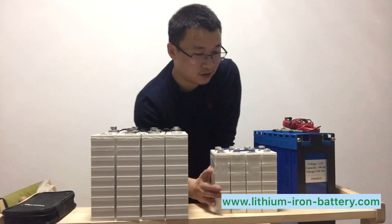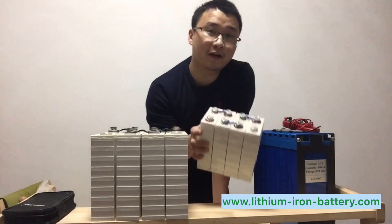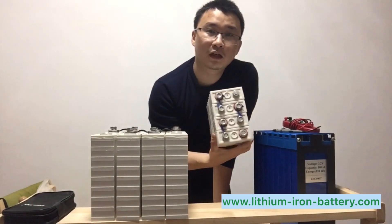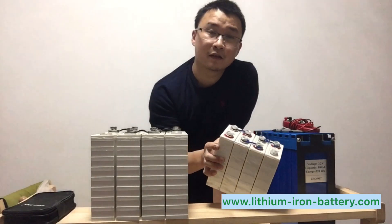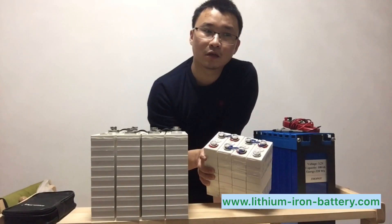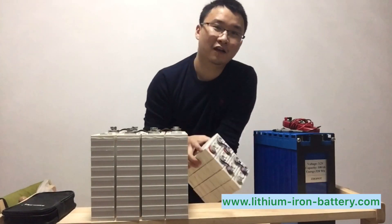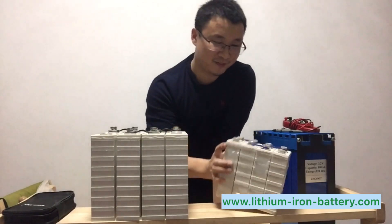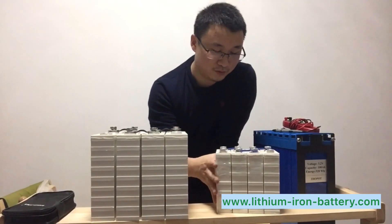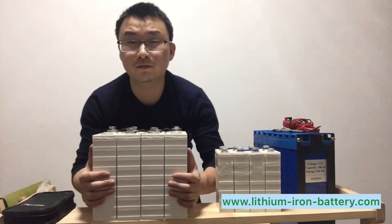These 20 amp batteries are actually really light — I can lift them with one hand. For small applications you can use them for a small UPS, small sonar system, or portable systems. They are very good for that. You can carry them very easily.